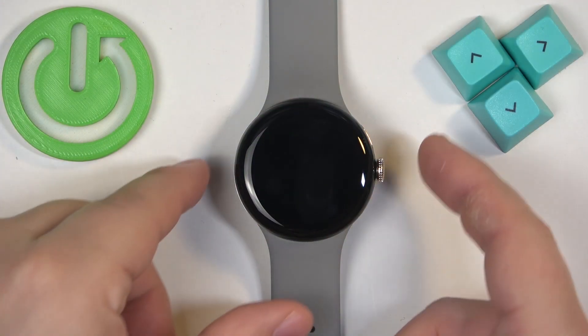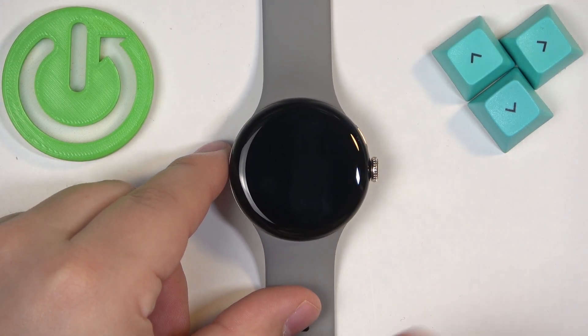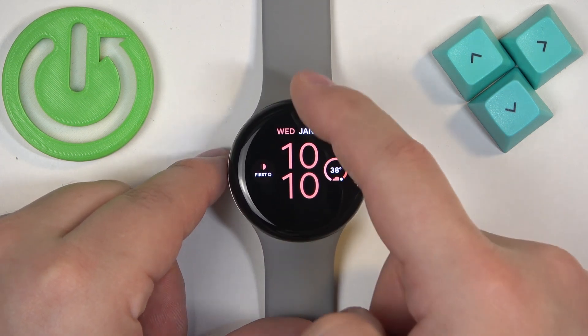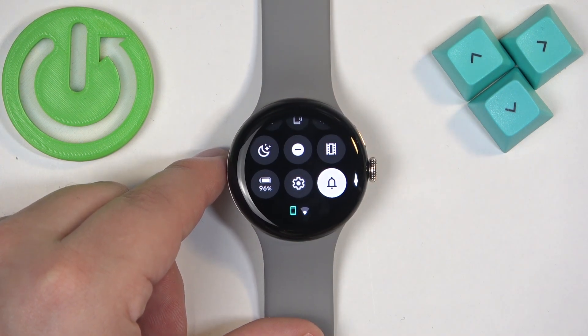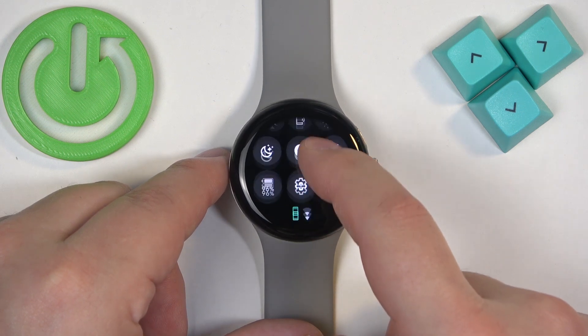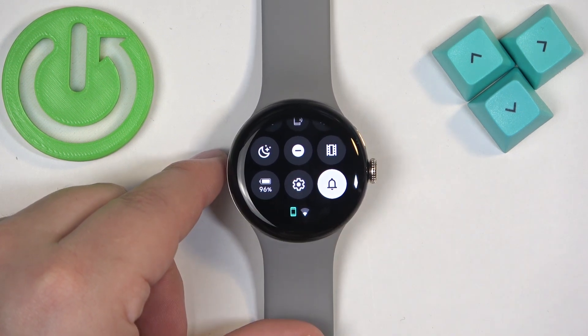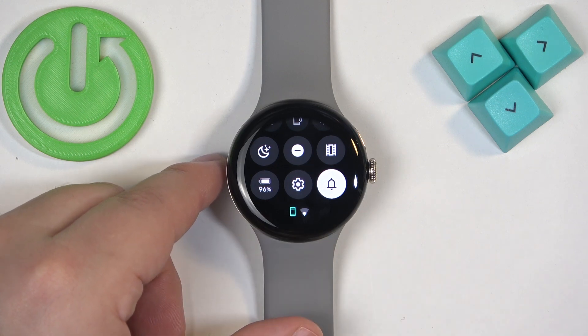First we need to wake up the screen on our watch and you can do it by pressing the Crown button. Once you wake up the screen you should see the current watch face, the home screen, and you can swipe down from the top of the screen to open the quick panel. On the quick panel you should see a bunch of icons and one of them should look like the battery icon with the percentage on it. This is the power saving mode icon.